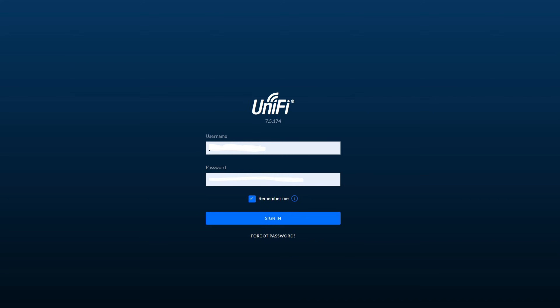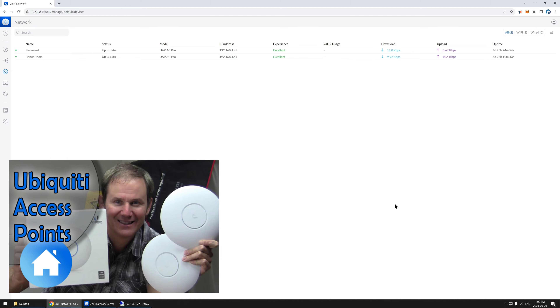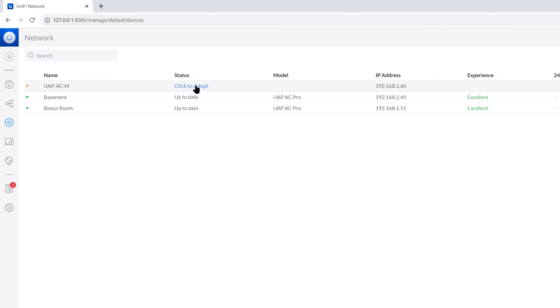Now that the access point is connected to my network, let's open Ubiquiti's UniFi manager. I have two other devices already online and this software has been installed on my machine for quite a while. The access point is getting picked up and adopted into my mesh network, which means the settings from the other access points are being copied over to the new device. I don't have to configure anything — the network name is included so I can move from inside the house to outside, switch access points with no hiccup, automatically.